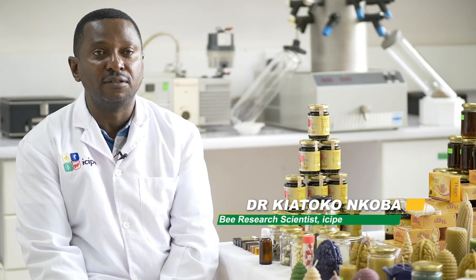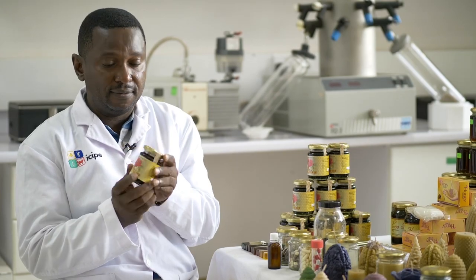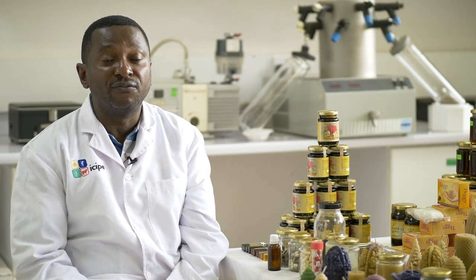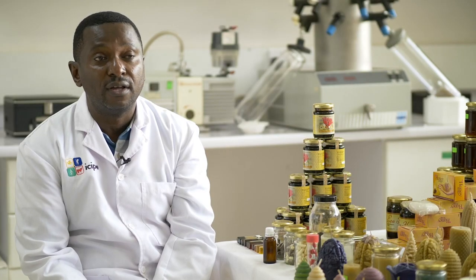Honey which has been processed you can either sell as pure honey. This is pure processed stingless bee honey from farmers in Kakamega Forest. But you can also flavour your honey. What we use as flavours are mostly cinnamon, clove, or lemongrass. All these are products which have a certain medicinal value.